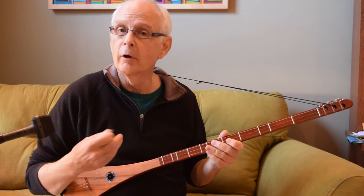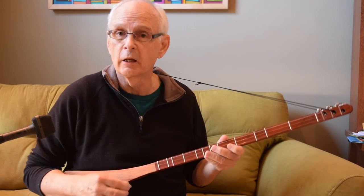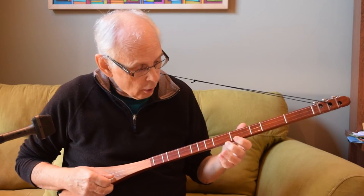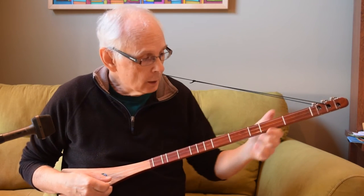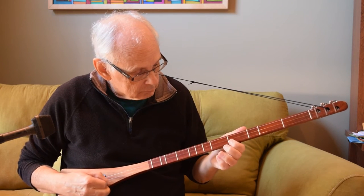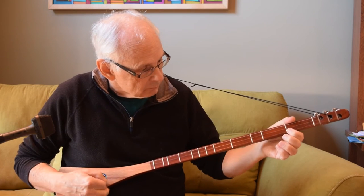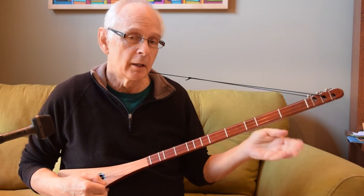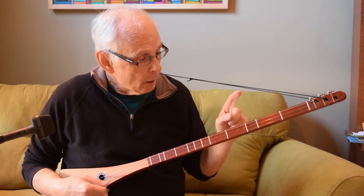Tremolo developed as a way for stringed instruments to simulate the long, bowed sound of a sustained violin note. I think the best way to use it is rather than playing a whole long melody with tremolo — it can get to be a little too much of one trick, unless you're really changing the notes around a lot. I think it's more effective if you add it in periodically.